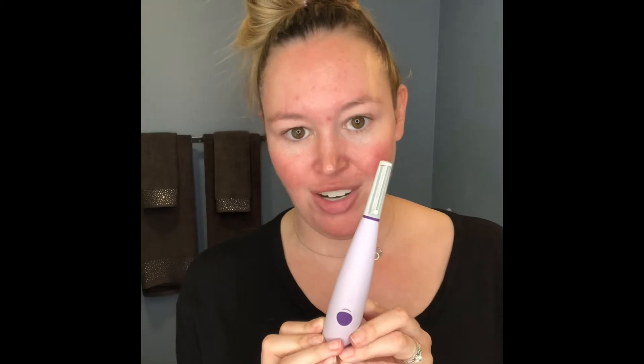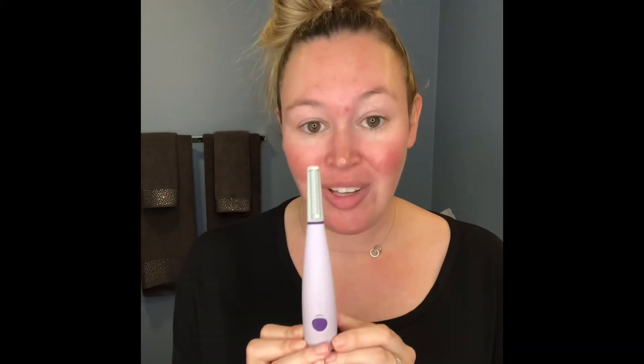Some things to note: you're not supposed to use this on your nose, your eyes, or your lips. You should be really careful around your eyebrows and hairline because it does remove peach hair — you could remove some of those eyebrows if you weren't careful. But it's super simple and doesn't hurt at all. You guys should totally check it out.